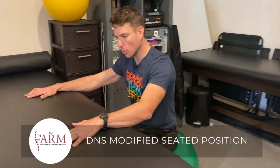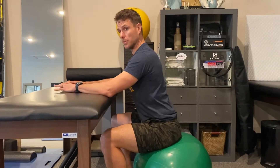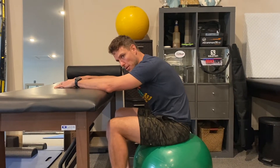This is a modified DNS seated position, also a modified three-month prone position. The seat height matters, as does the table or platform we use to load our upper extremities, because we need our lumbar spine to be in a relatively neutral position. If we get too high of a seat or too low of a platform, we're going to end up in flexion.